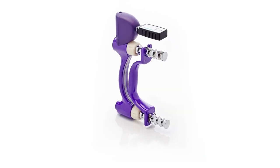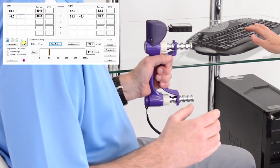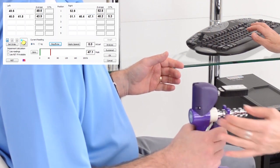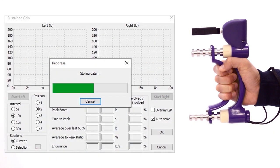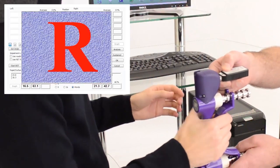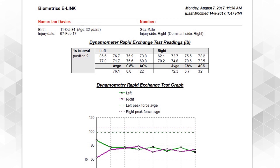The e-Link dynamometer allows tests to be performed quickly and includes assessments that cannot be undertaken with a manual device. The standard peak force grip test with automatic calculation of the average also provides the coefficient of variation percentage for consistency of measurement. The sustained grip test measures force over time in 5, 10, 15 and 30 second intervals and calculates peak force, time to peak, average and fatigue rate. The rapid exchange grip test for the detection of submaximal effort is easily performed and results documented in both graph and table format.